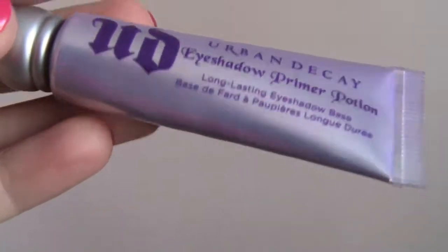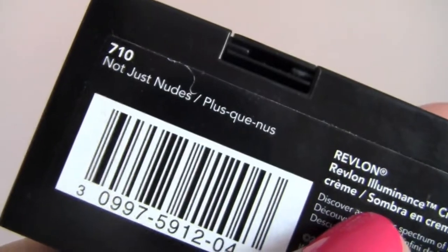Next, taking Urban Decay's Eyeshadow Primer Potion — the original one — I'm going to use this to prime my lids. Then taking the Revlon Cream Eyeshadow Palette in Not Just Nudes, I'm going to take the second lightest color and apply that on my lid, the lightest color on my brow bone and inner corner, the medium brown color in my crease, and in the outer corner I'm going to use the darkest color.